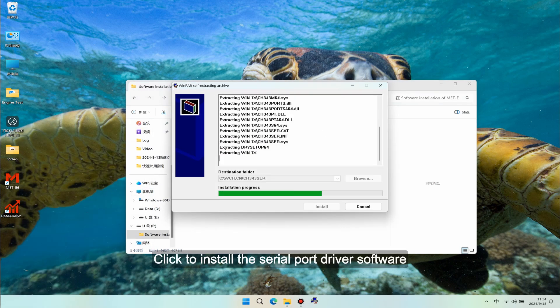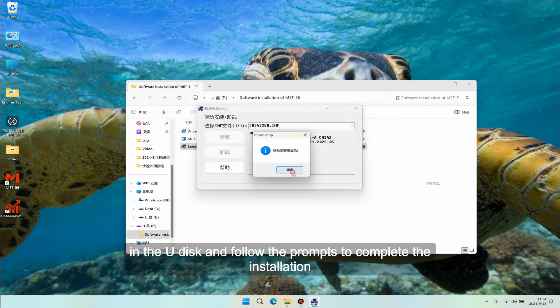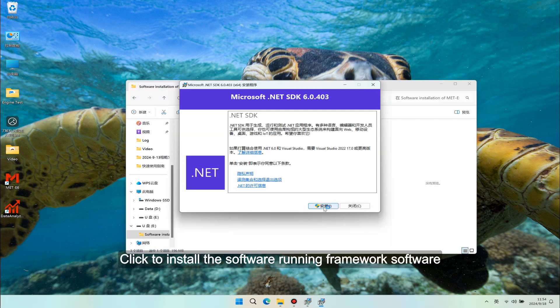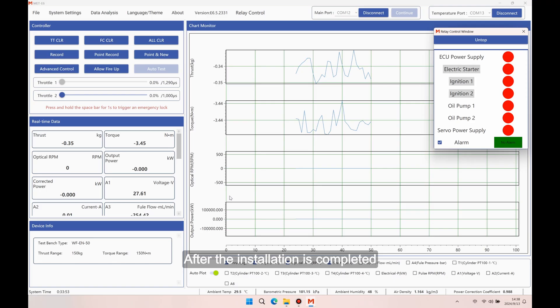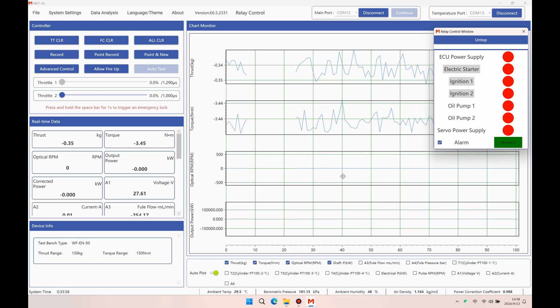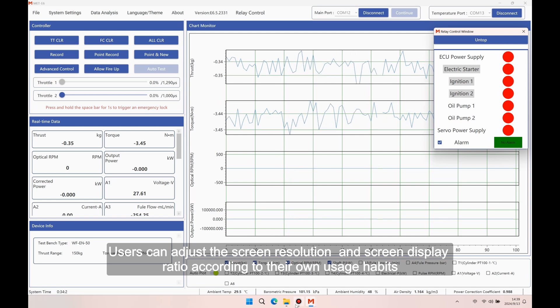Click to install the serial port driver software from the USB drive and follow the prompts to complete the installation. Click to install the software running framework and follow the prompts to complete the installation. After installation is completed, MATE6 software can connect to the bench to realize data processing and handling. Users can adjust the screen resolution and display ratio according to their own usage habits.